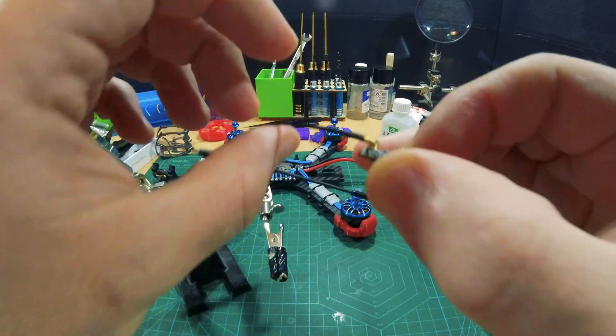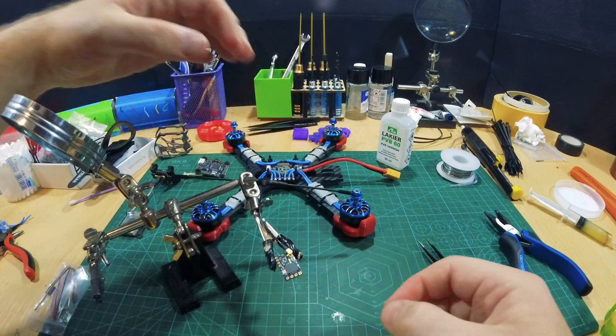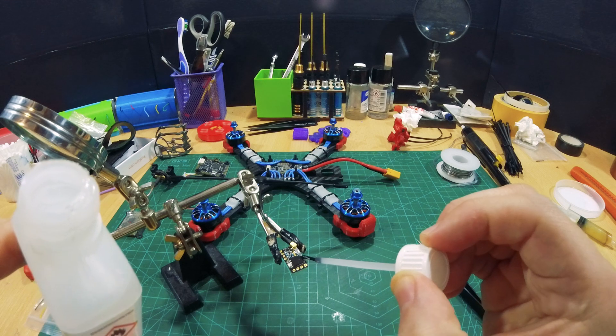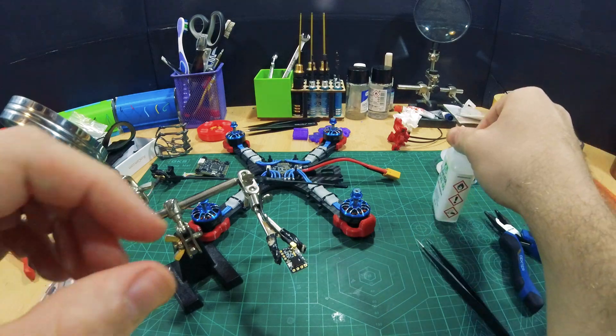Let's add some conformal coating on our RX. Using clamps with electronics as small as this one — there are a lot of small things on this and I don't want to damage it, so that's why I'm attaching it like so. Try not to add conformal coating on buttons. See, I only apply it next to it.